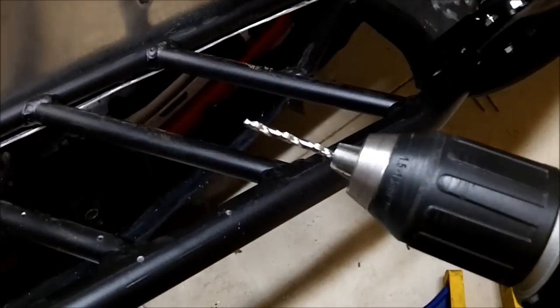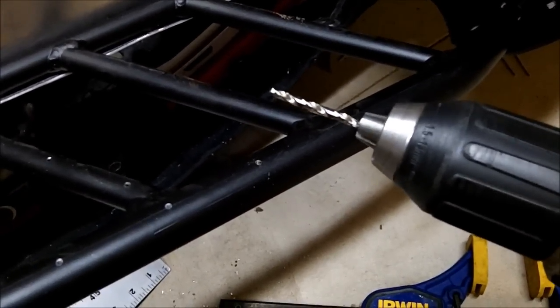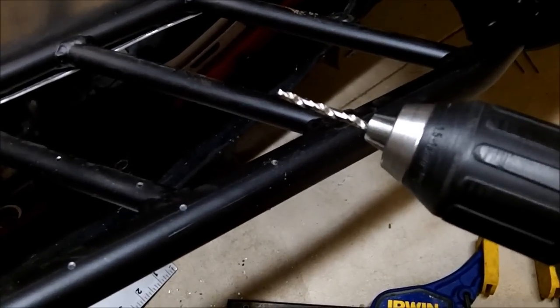And onto the larger drill bit. The other thing you're going to want to make sure is to try to drill the holes as straight up and down as you can. The angle of the hole is going to be the angle of your screw, so if you go in crooked, that's how your screw is going to go in.